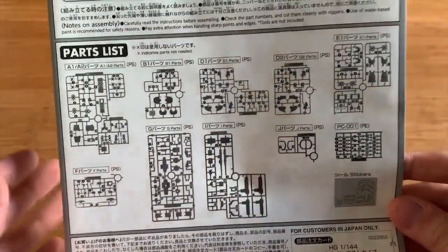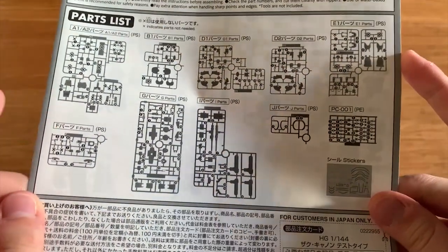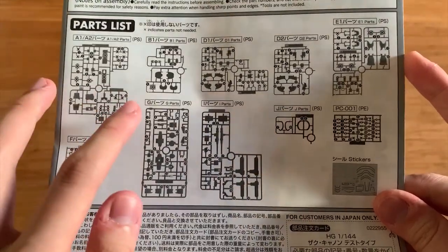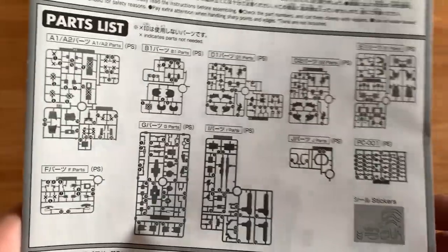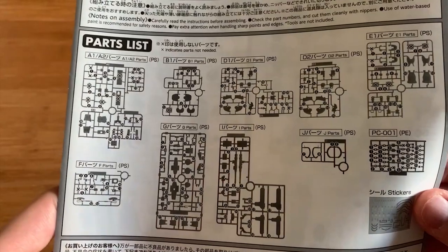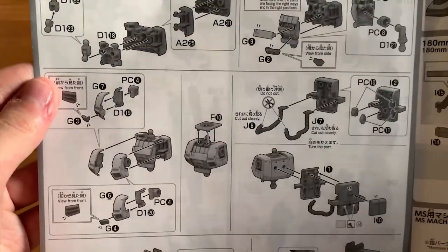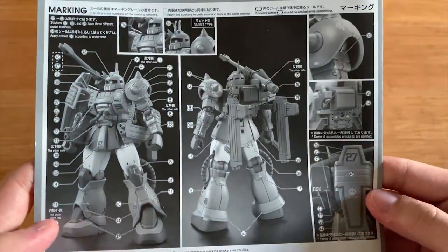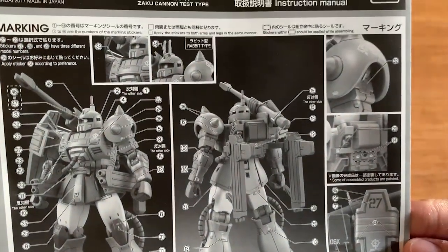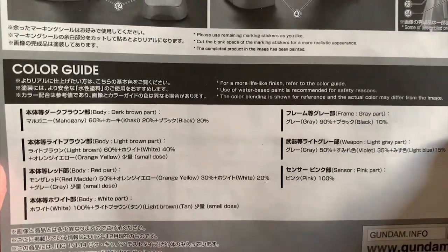Let's start to look at the instruction menu. When we're looking at the runners, mainly focus on A1, A2, E1, and F runner — and also some part of B1 as well — will be the leftover parts. Just taking a brief look at it, I think a lot of parts are going to get left out. Let's just quickly flick through the instruction menu. It's a pretty simple MS. And the decals — wow, that is really a lot of decals. There are two types of head right here, and we also have a color guide down below.